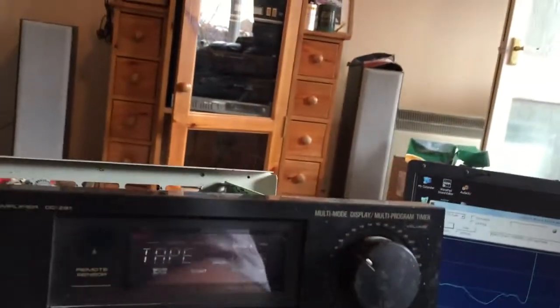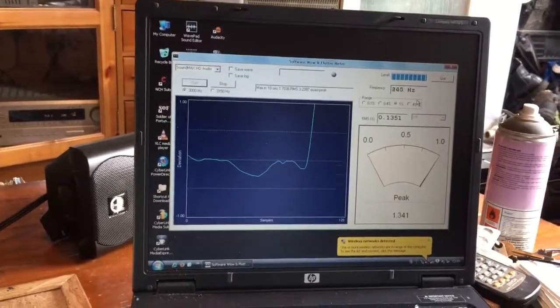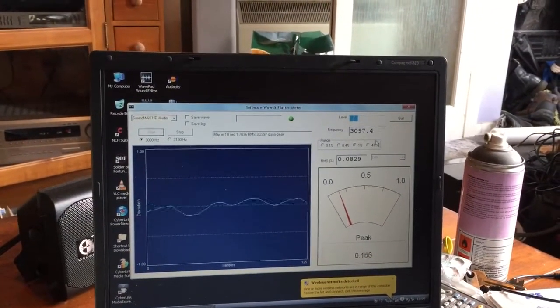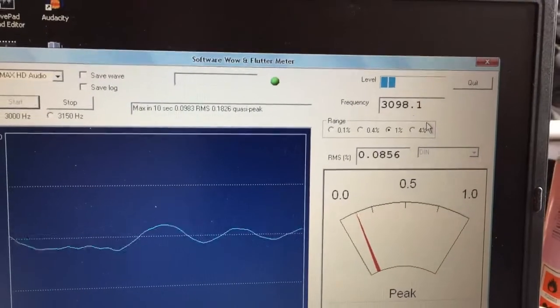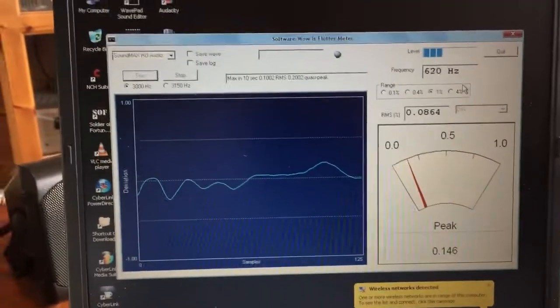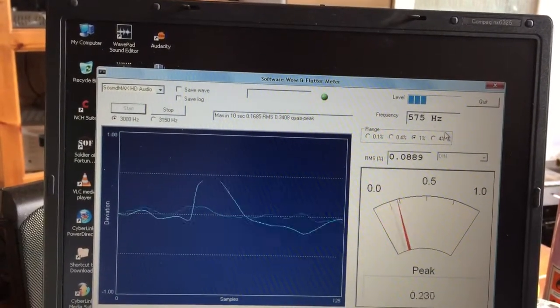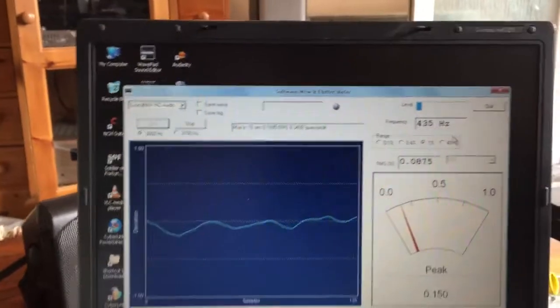Let's see what it's like on the other side. We're going that way — we're pretty much bang on, not far off the speed. It should be about 3,000 Hz and we're at 3,099. About 0.7 to 9 RMS — go in that direction. That's actually pretty good. But that direction's not so good — that needs a bit of work. Let's try deck B.